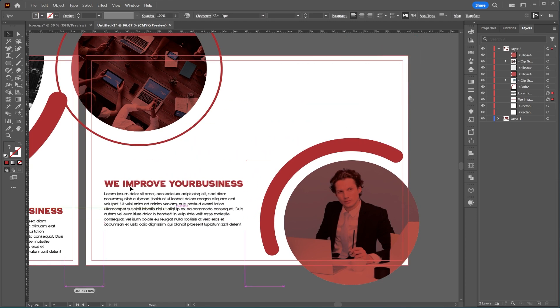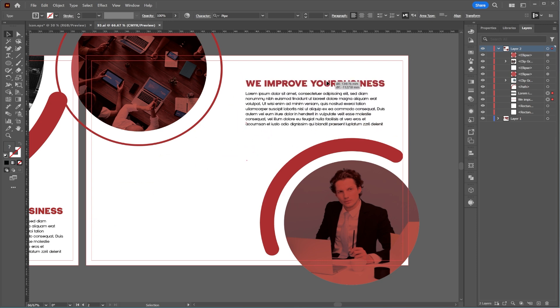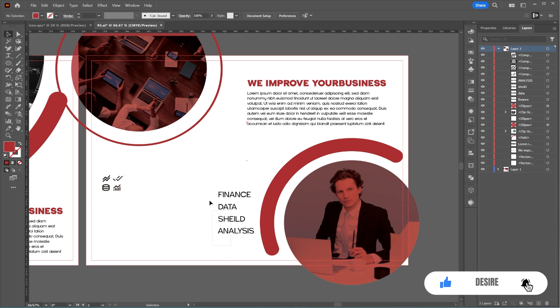Let's add some text to the page. Feel free to use any text you like. If you've been watching this far, I'd love it if you could like the video and share your thoughts in the comments. I'll speed up the video here since text design depends on your project and style.